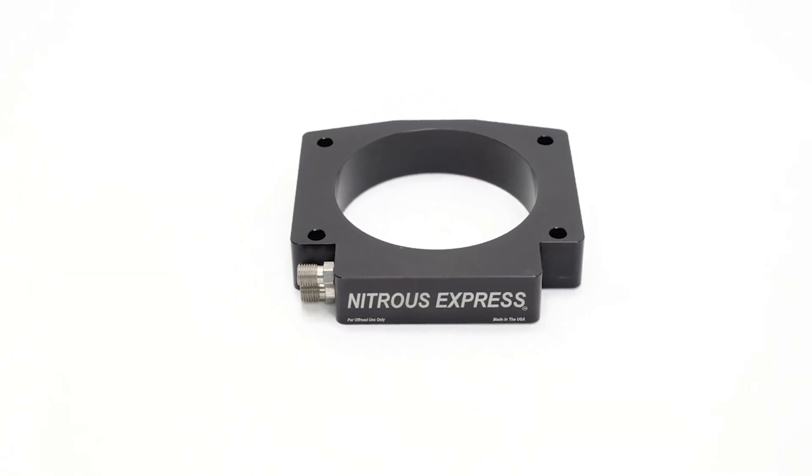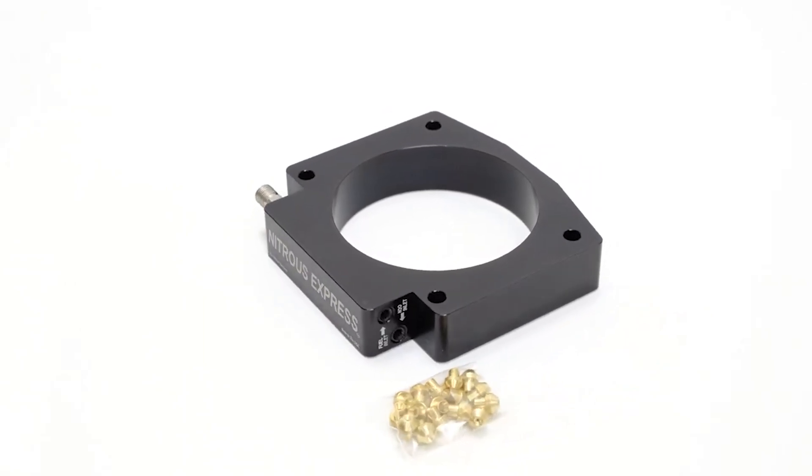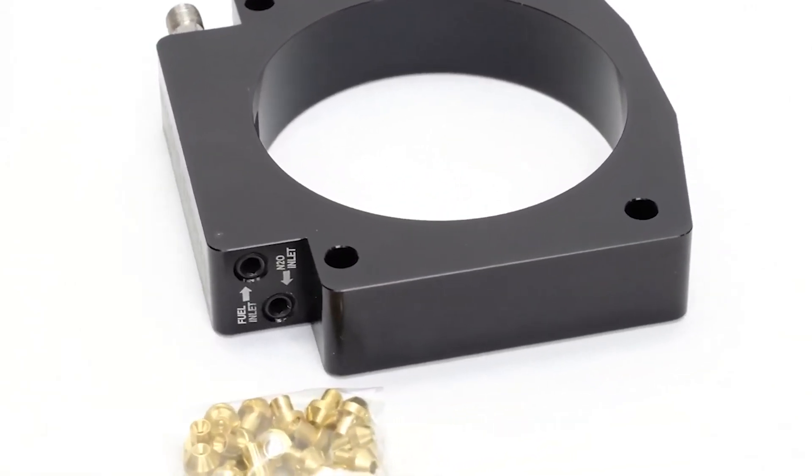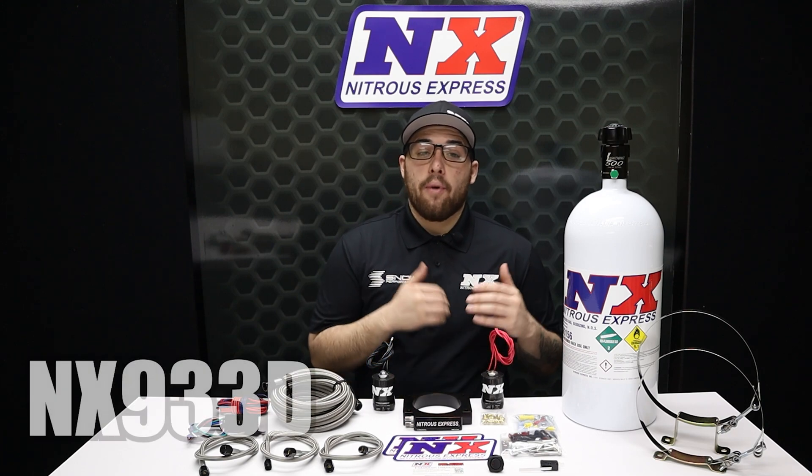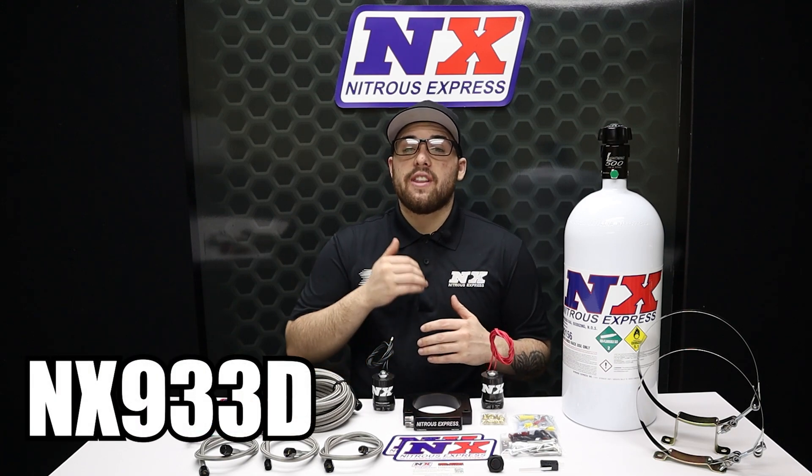The system has dual stage capability but comes as a single stage system and includes jetting for 50 to 400 horsepower. The system can easily be upgraded to a dual stage system by adding part number NX933D.